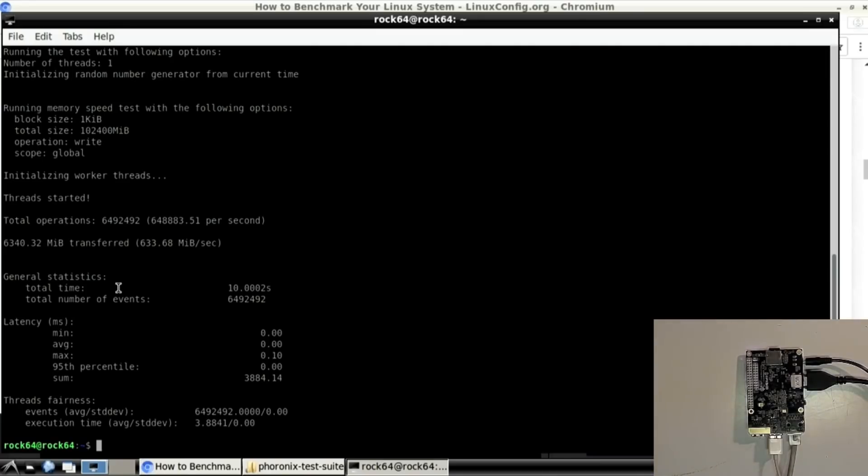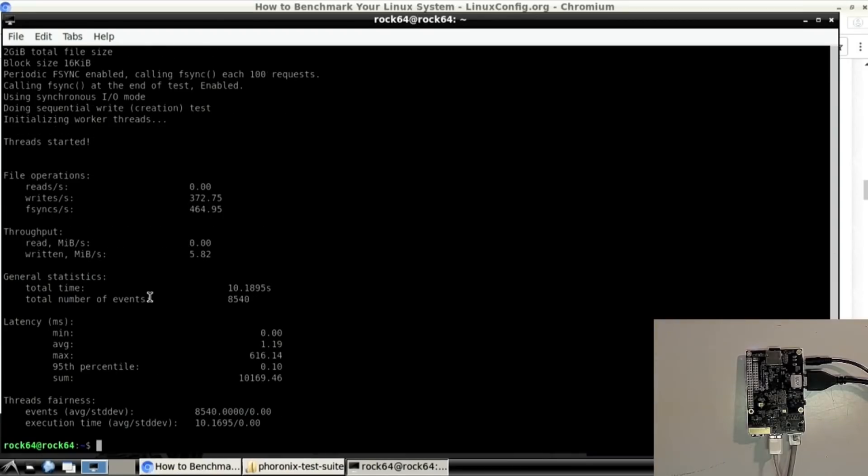Now let's test the memory. Total time: 10 seconds, number of events: over six and a half million. Sum: 3884.14, 95th percentile noted. Our total sum is 10,169. Thread fairness: 8540.